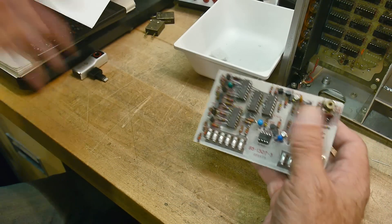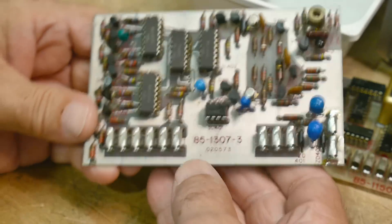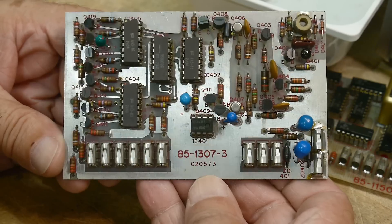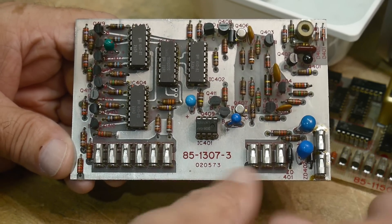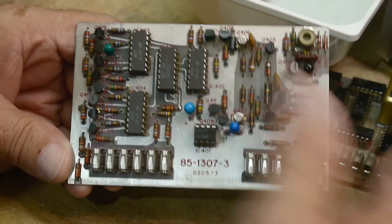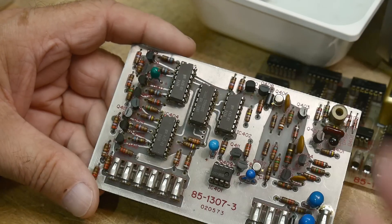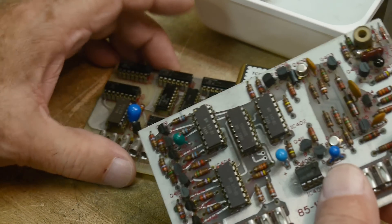If anybody has schematics for an 85-1307-3, it would be greatly appreciated if you would send them my way. So now I'm really confused — I know I have a dead IC and I don't have a schematic. This section has been redesigned: that version has five ICs, this one has four, so I'm going to have to reverse engineer it.